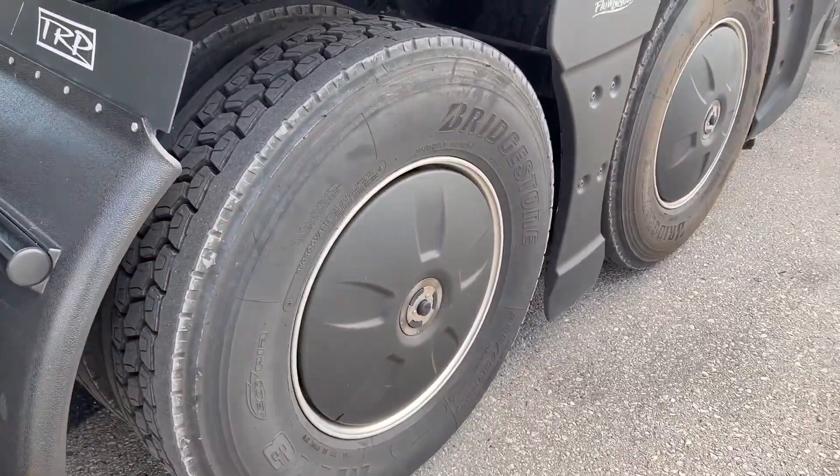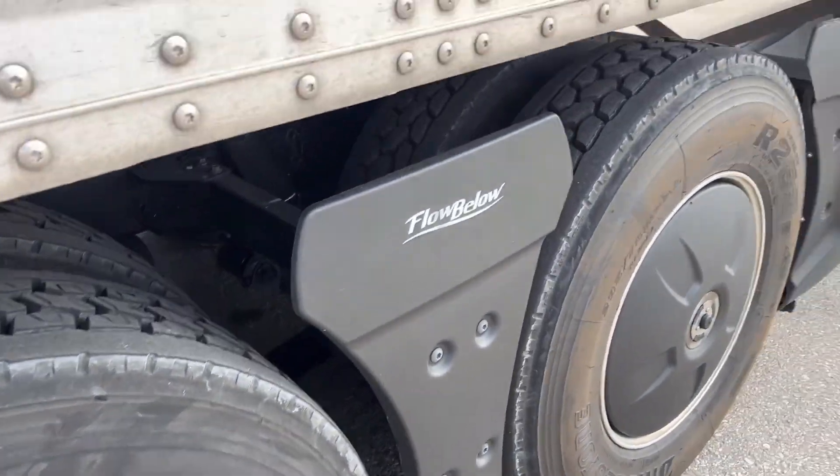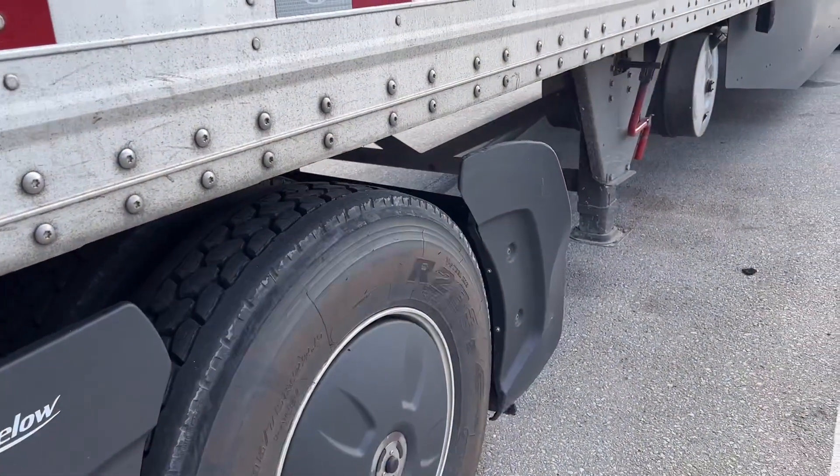See this truck here? It's got the wheel spacer, the wheel disc, and the Flow Buddy system.